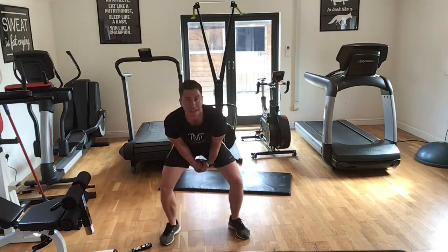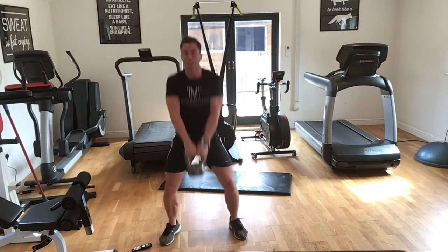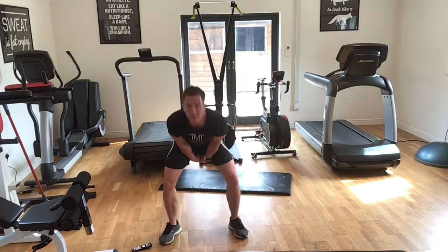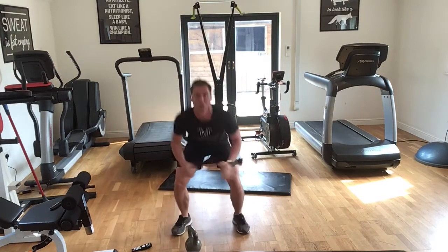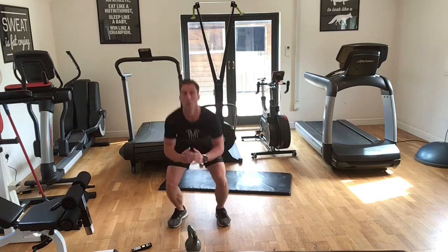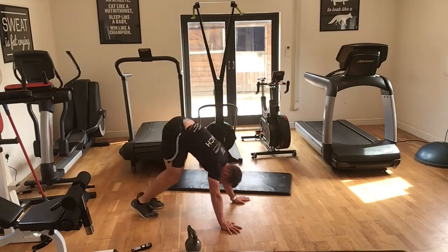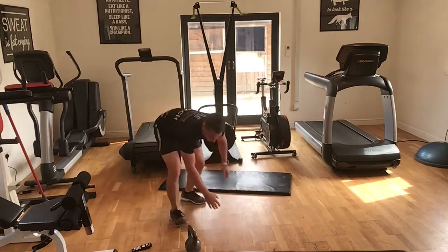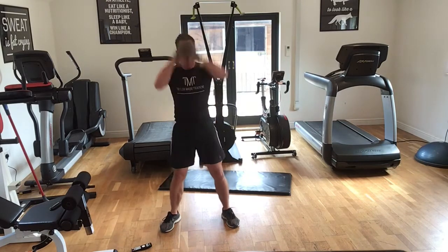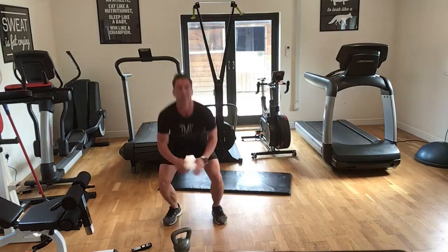Now tens. We've got a minute and a half to go — come on guys! Ten. Last minute. Five. Three, four, five — pikes.